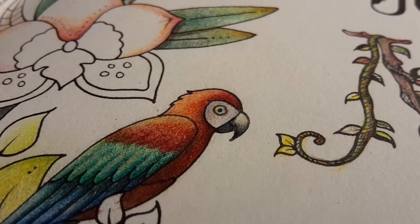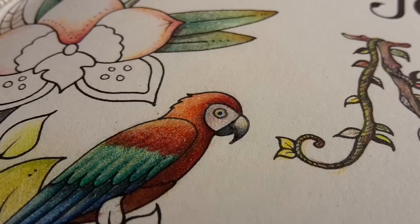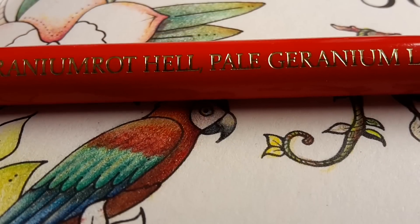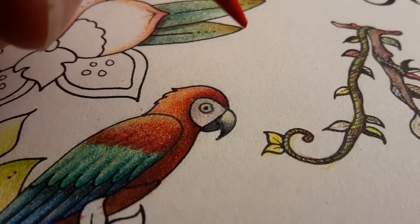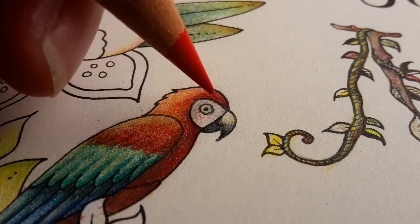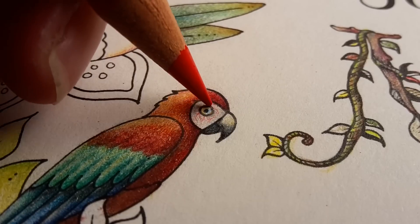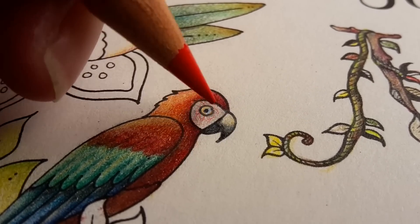So now I need to pick a red — the pale geranium lake, again with a very sharp point, to bring back these red veins that are in this bird's head, just like that.